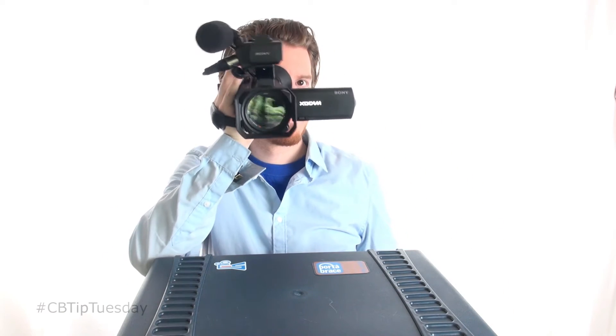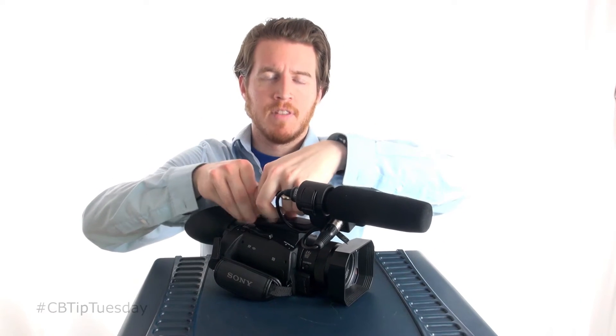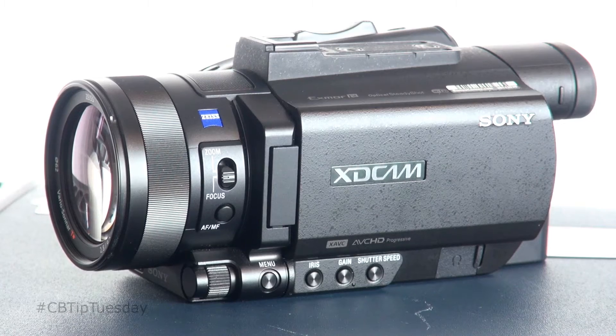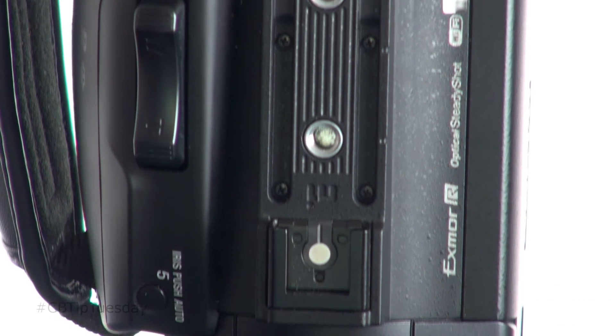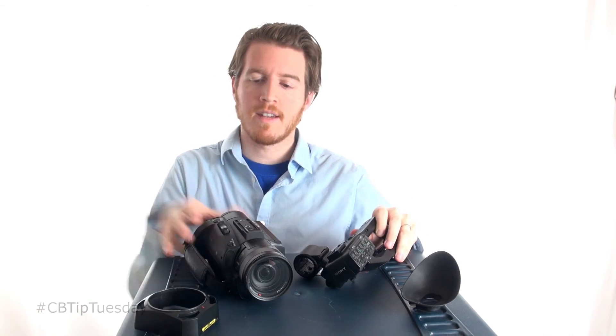You're off and running. Now, if you need it super portable and don't need audio, you can simply remove the handle like so — it comes right off. Now you have a super portable camera. You can break it down further, pop this off as well. Now it's almost like a consumer camera. If you're doing this professionally, your client shouldn't be worried if you walk in with this because it can take some amazing video. With all the pieces you see here, including the battery and memory, it's under three pounds.